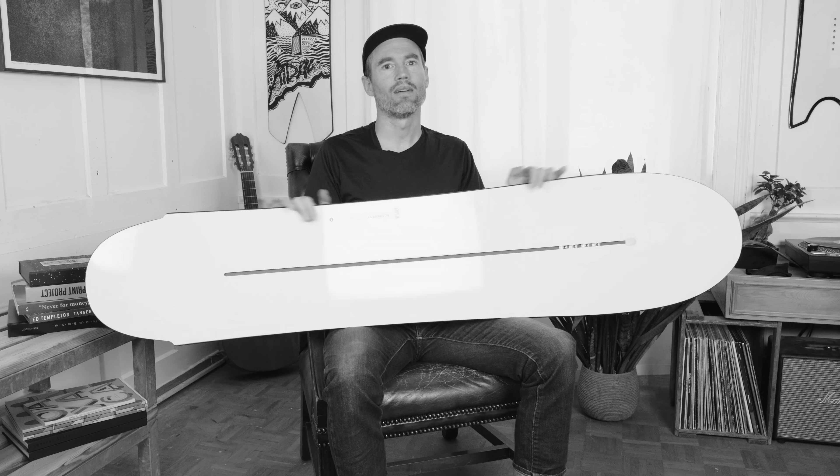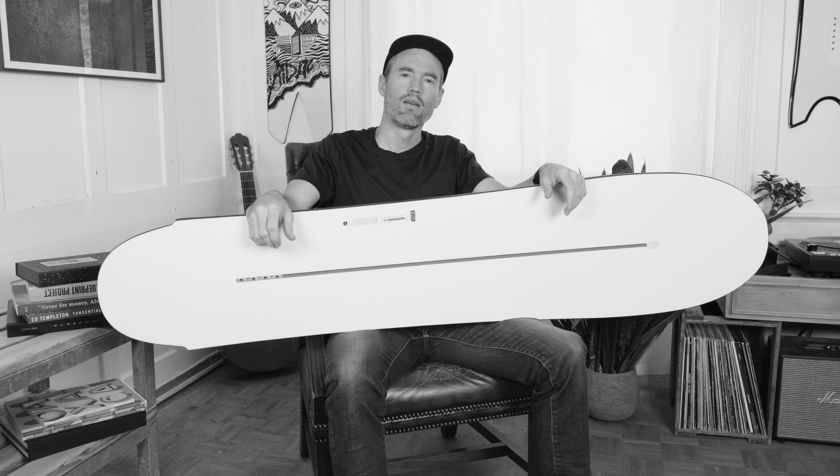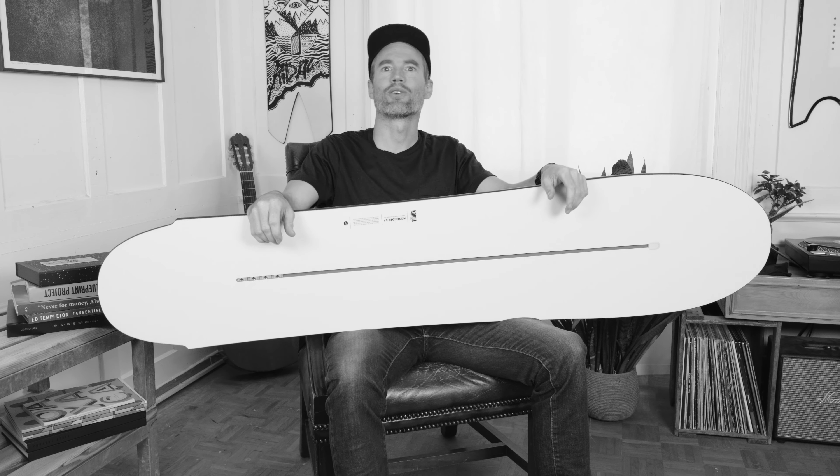If you're an open-minded rider, I think this board will be super fun for you. I can guarantee you it'll make the most mellow runs super exciting. For more details and specs feel free to check them out online. Thanks for watching and enjoy your turns.